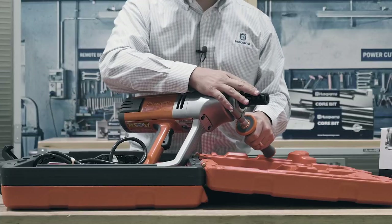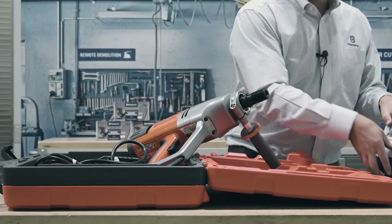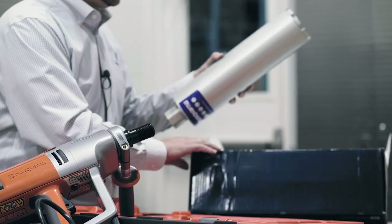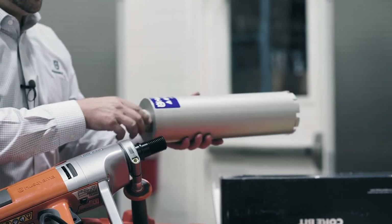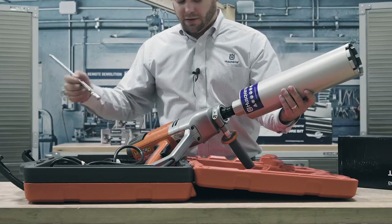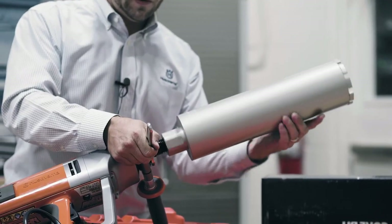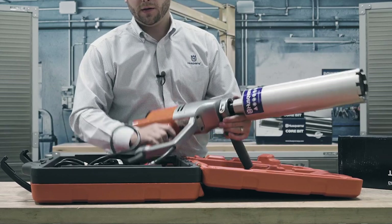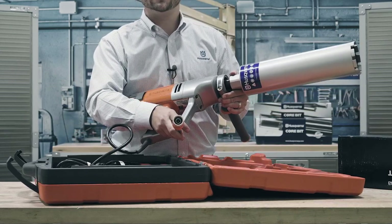Here you have an inch and a quarter seven core bit thread. Husqvarna offers a wide variety of core drill bits for just about any application. Mounting the bit is as easy as threading it onto the inch and a quarter seven threads and then using the included wrench to hold the spindle tight. Then simply attach your water supply and start drilling.